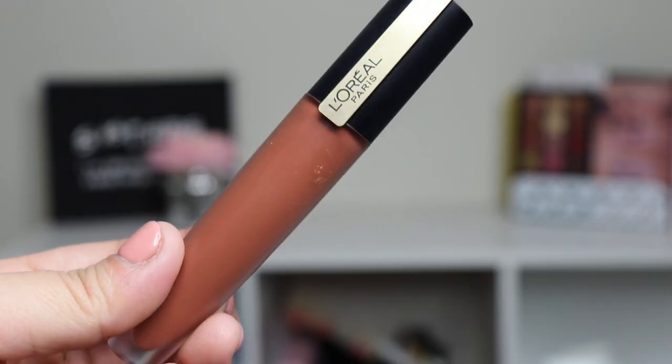For lips I usually just do a gloss, so I'm going to line my lips really quickly. I've been loving this L'Oreal liquid lipstick, so I'm going to go ahead and use that.